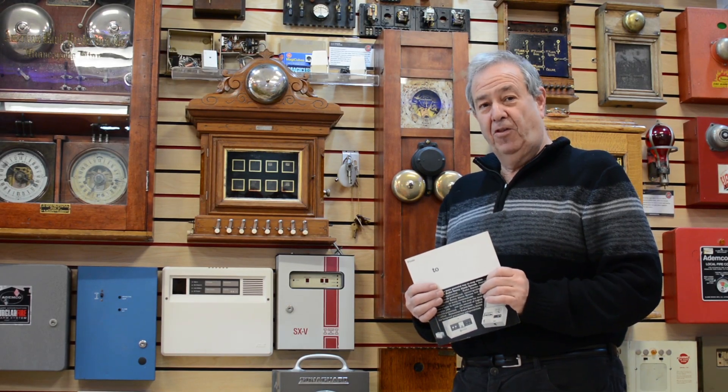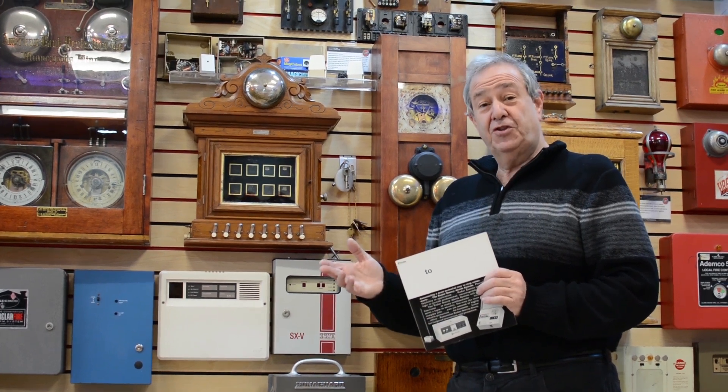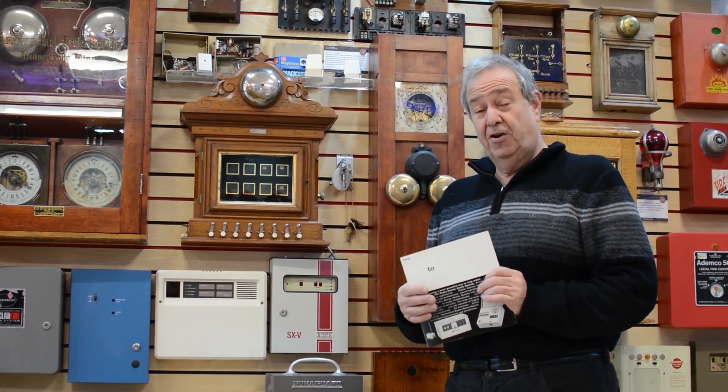Hi, I'm Ralph W. Sevenoer from Wayne Alarm Systems. Appreciate all the input we've gotten to date. One of the questions someone asked was, we talk a lot about technical, but what about the people that sell the system? So I thought we'd spend a couple of minutes on Antique Minute and just go over some of that.